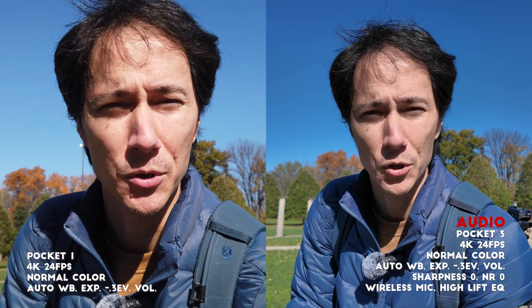Thank you very much for watching. Hopefully that was of some use to you. Affiliate links for both cameras are in the description below. See you in the next one.